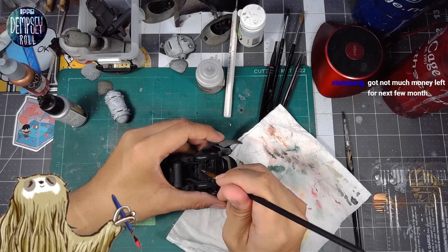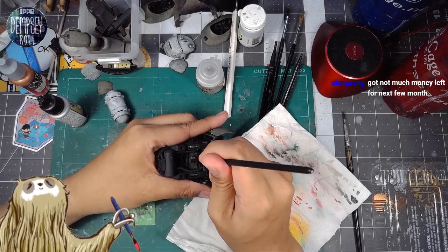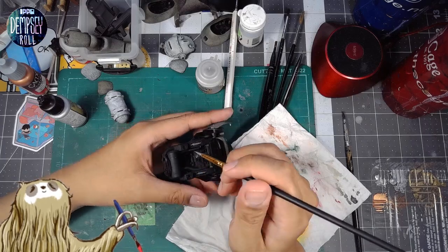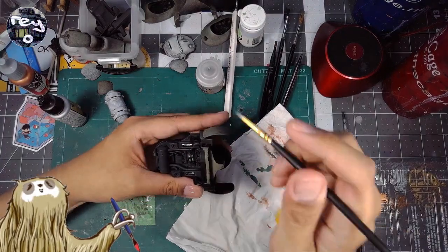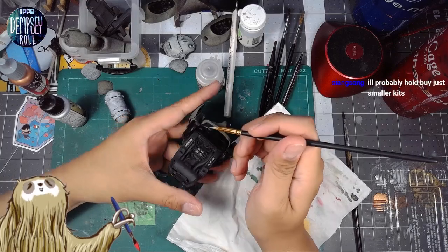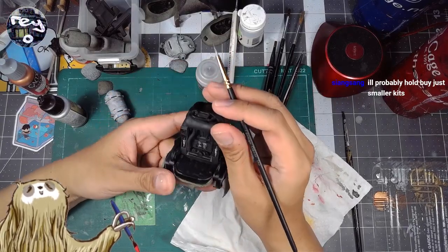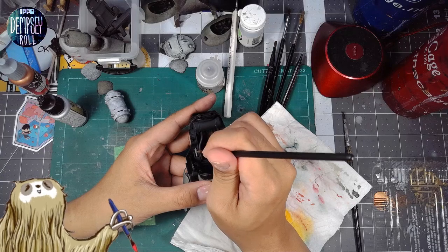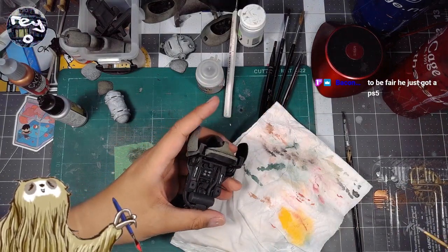I'm constantly looking and checking in terms of what I'm actually going to color. The SoSai Shoujo Tan accessory kit was the purchase this time around — those are very nice. Thinking about smaller kits. Oh, that's right — Siang just got a PS5! Very cool.